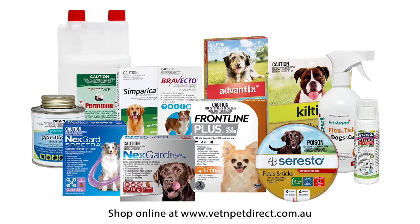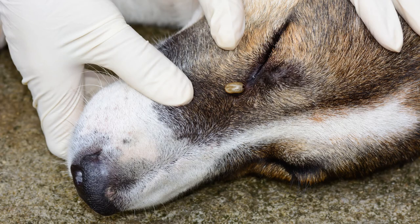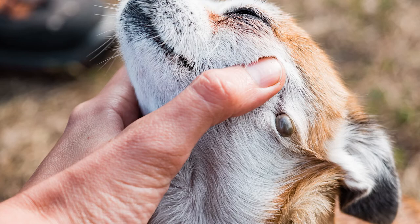Our tick products these days are very effective, but you should still be checking your dog daily. Most ticks get on the front end of the dog — 90% are from the shoulders forward, on the head and neck.